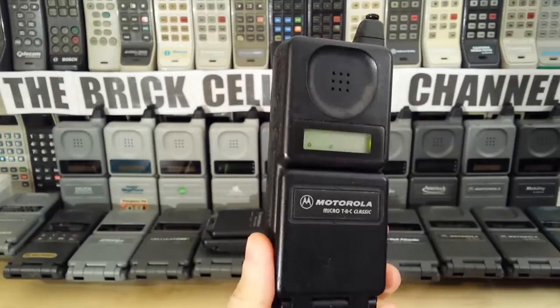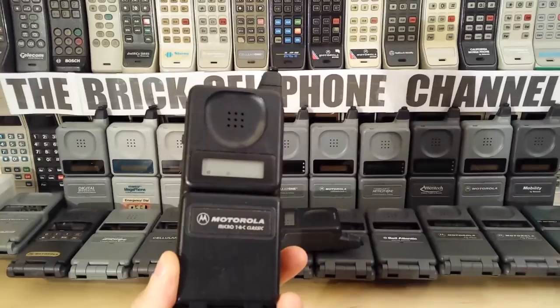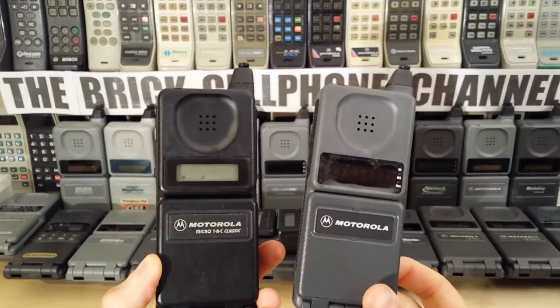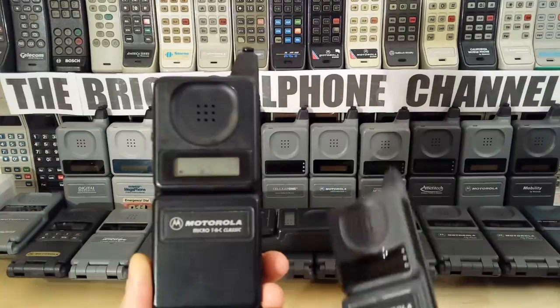So that makes this quite an old phone. This particular one is, I believe, a 1993 version, but the original ones came out in 1991. The MicroTAC Alphas came out in 1992, but it was only 1993 that they became fairly common. This is a pretty much brand new one, and I go into other details about this phone in my other video.